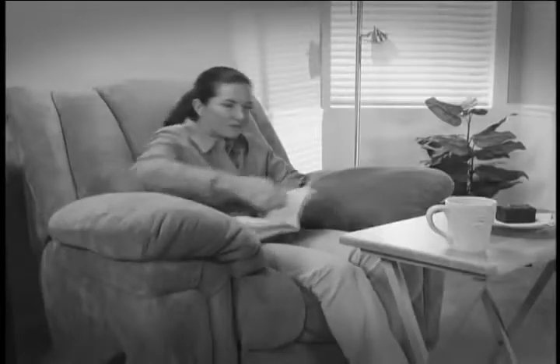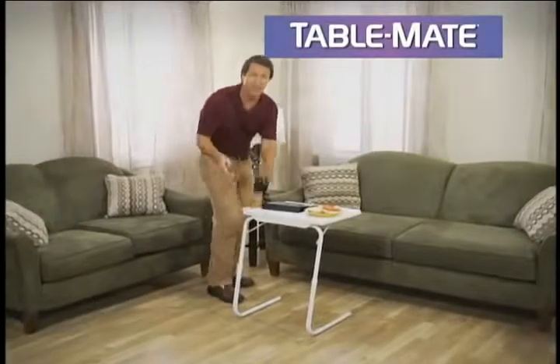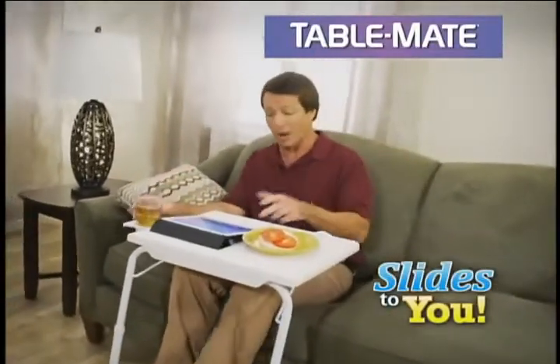When you're not at a table, nothing is stable. Old-fashioned TV trays are okay, but you're always too far away. Hi, David Jones with The TableMate, the transformable table that slides to you, making everything you do more comfortable.